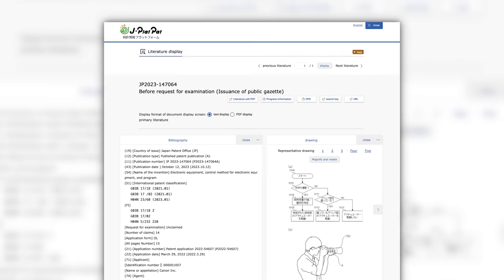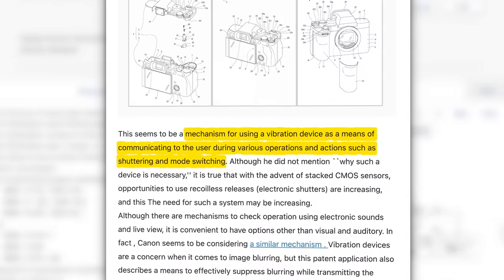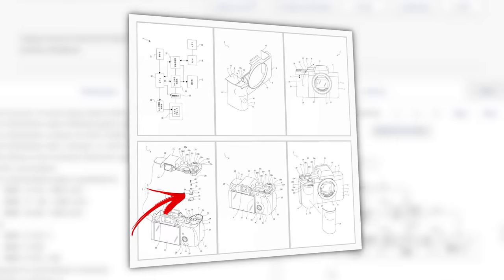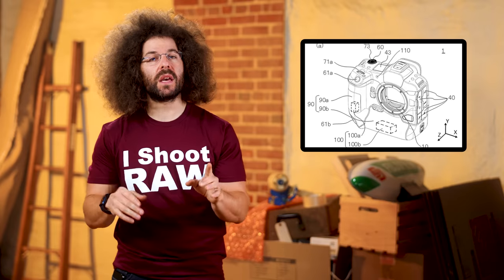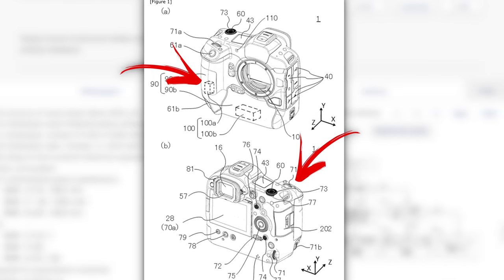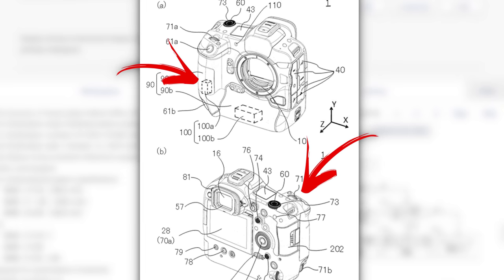It looks like haptic feedback might be coming to a camera near you one day soon. Last week Canon filed for a patent, and this week Sony did the same. Both patents involve a way of notifying the user that something has occurred. In Sony's case, it looks like their patent is focused on the shutter button. And with Canon, the patent is more for a 1 Series type camera, which is larger, and it seems like theirs is focused more on the grip and body doing some sort of vibrating.